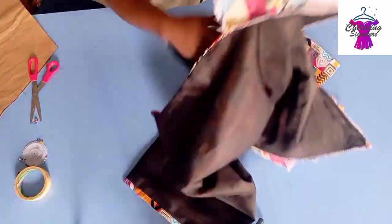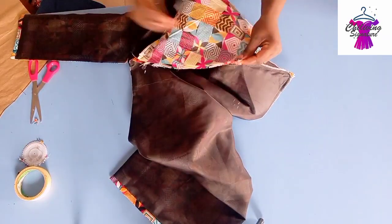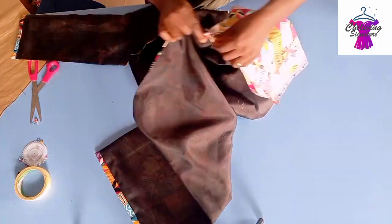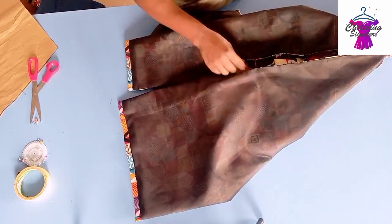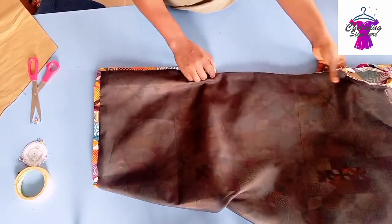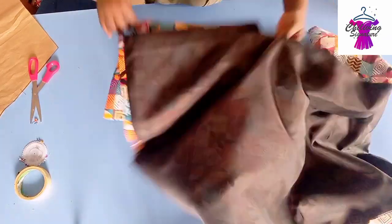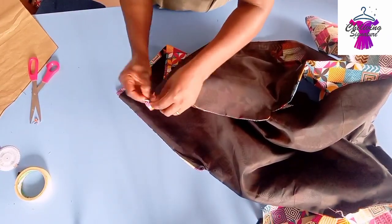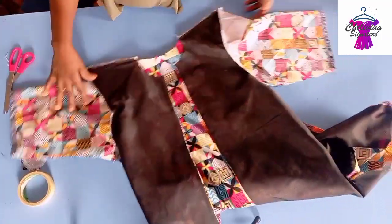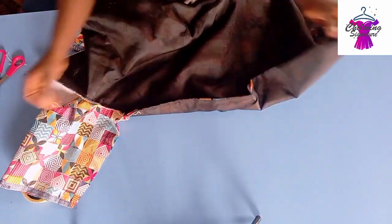Now it's time to join the side seam. Pin it for the side seams. For the slits part I'll use my hemming gum as well. Pin it this way, stitch it, and I'll show you. You can see how beautiful it is.